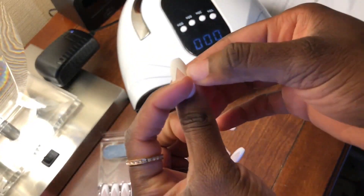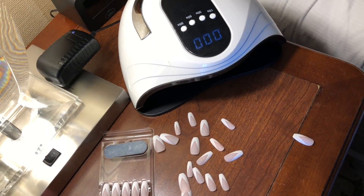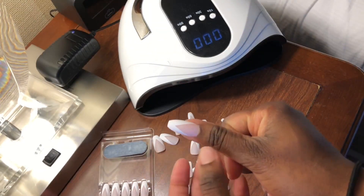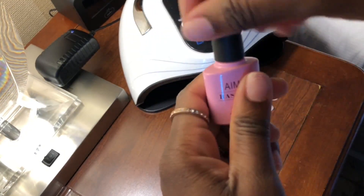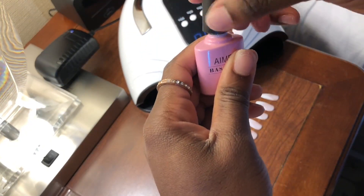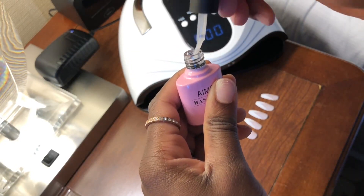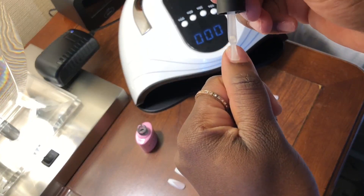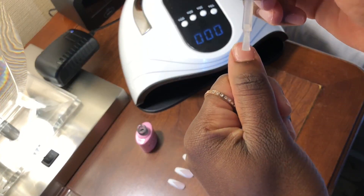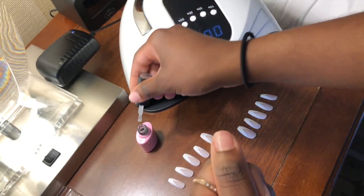Next, you want to measure each of the press-on nails to your nail — this is definitely not one size fits all. The good thing is the press-on nails come numbered, and even my left hand may have different numbers than my right hand. Take the time to measure each and every one. Now I'm getting the base coat and putting on just one thin layer, starting with my left thumb.